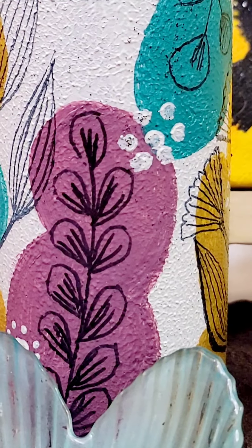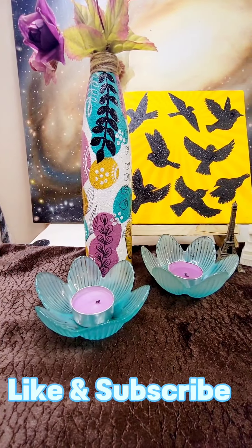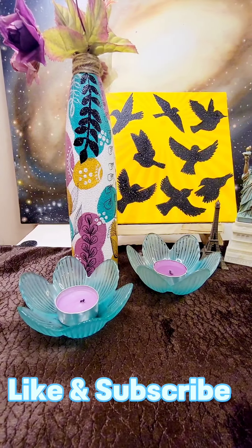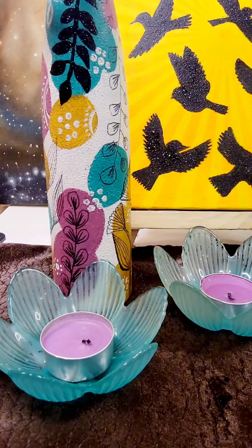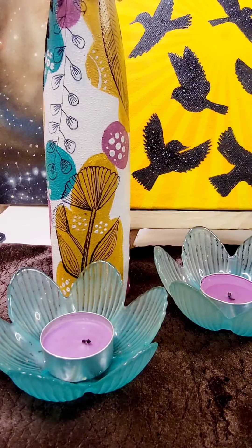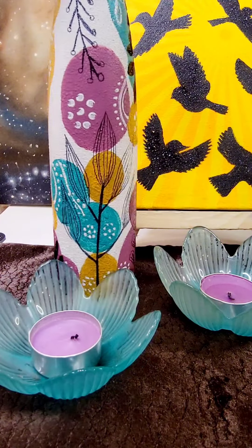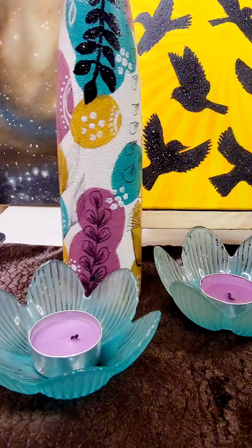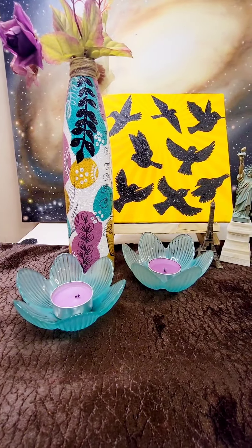And there you have it, a transformed plastic bottle with DIY painting magic. This simple and affordable project is perfect for adding a touch of color and creativity to your home decor, or for gifting to someone special. We hope you enjoyed this tutorial and found it inspiring. If you did, don't forget to give this video a thumbs up and subscribe to our channel for more DIY projects and creative ideas. Thanks for watching, and we'll see you in the next one.